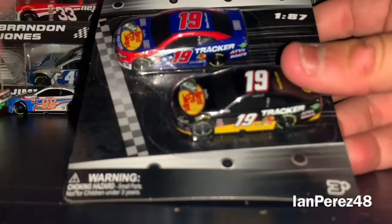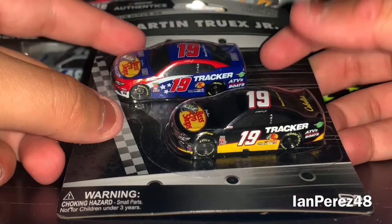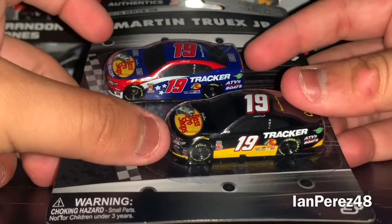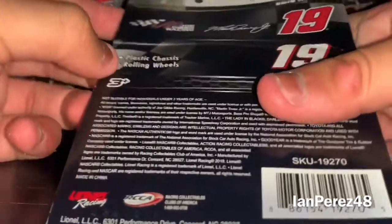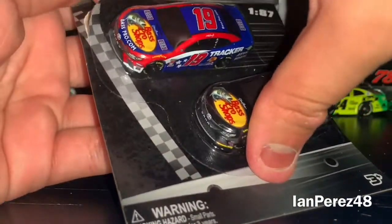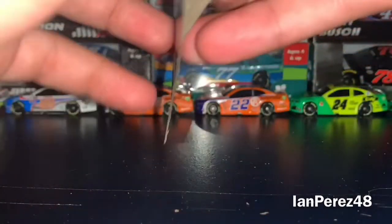Best for last — this is Martin Truex Jr.'s throwback. We got his 2019 Bass Pro Shops Patriotic car and his Darlington throwback to his 2004-2005 championship car. Some people don't like it, but I still love it — it's an amazing car. Not sure why it was run twice; in 2020 it was to honor Hank Parker Jr. It was still cool to see it again, and I actually love the car.